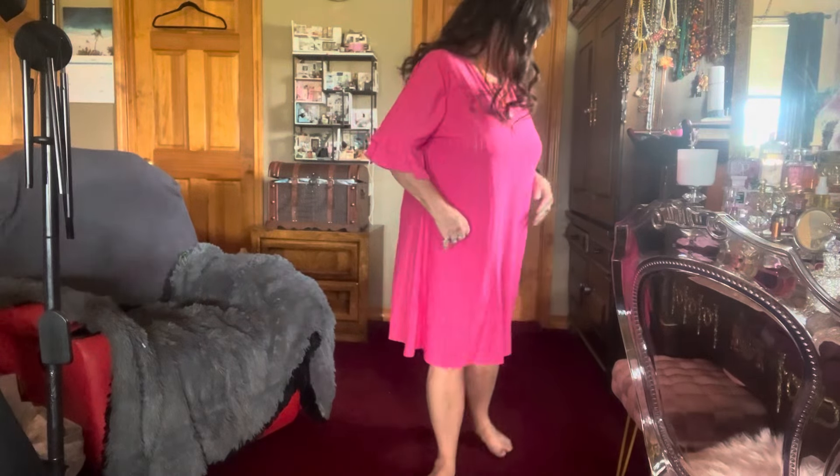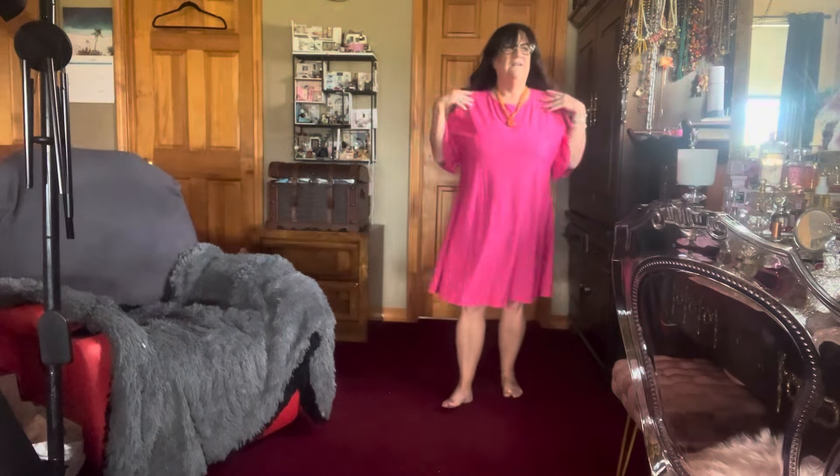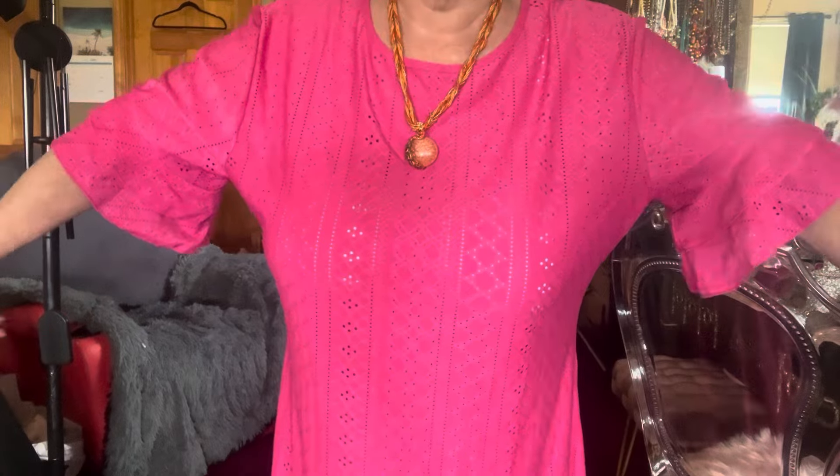I still have the orange necklace on. This is the 3x and I'll have to alter it. I'm going to show how to alter a dress in a minute, but first — I like this one but the shoulders come way down here. Let me come closer so you can see: the shoulders are way big and the underarms are too. I need to take it in under the arms, so I'll give you a lesson.